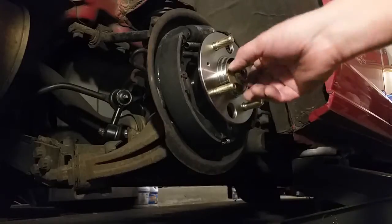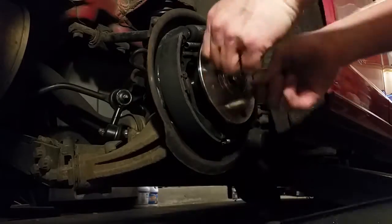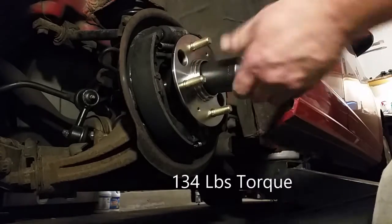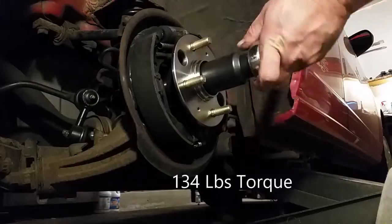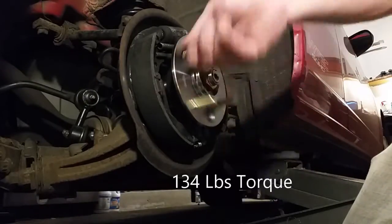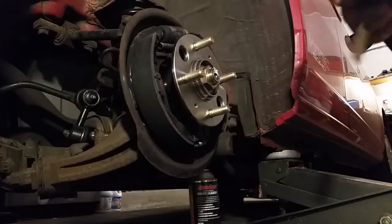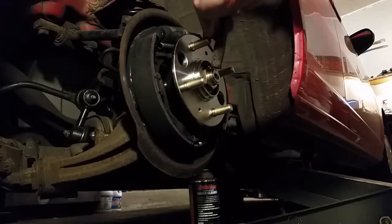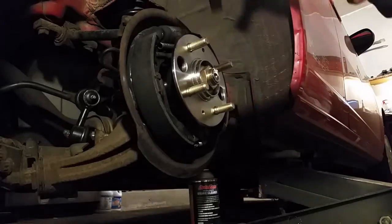We're going to take that axle nut, put it back on, and screw it on clockwise. Using a 32-millimeter socket, I'm going to tighten that down to 134 foot-pounds of torque — so you'll need a torque wrench. After that's in, I'm going to tap the keyway back on so the nut doesn't come off in the future. Make sure that's on there pretty good.